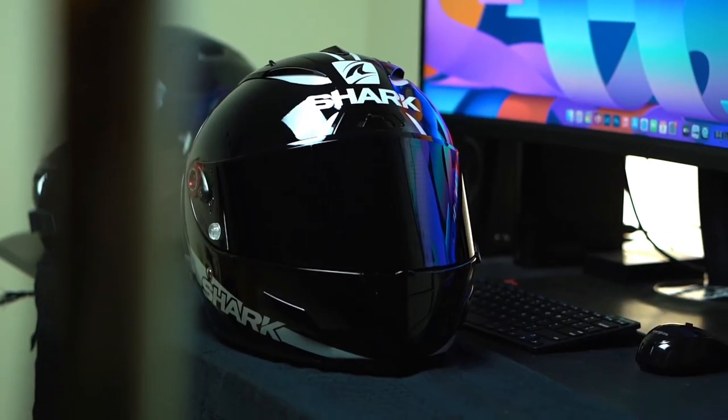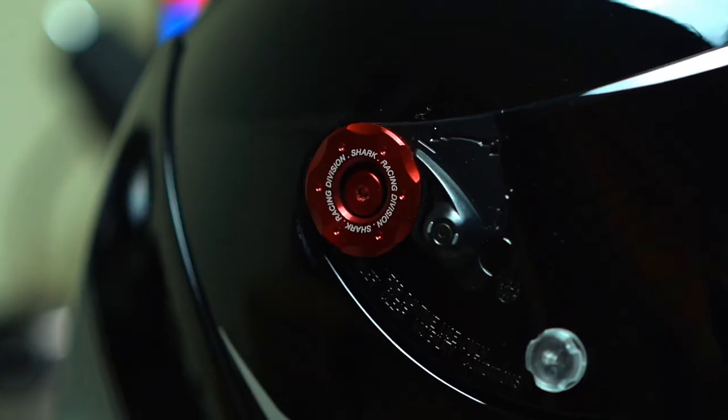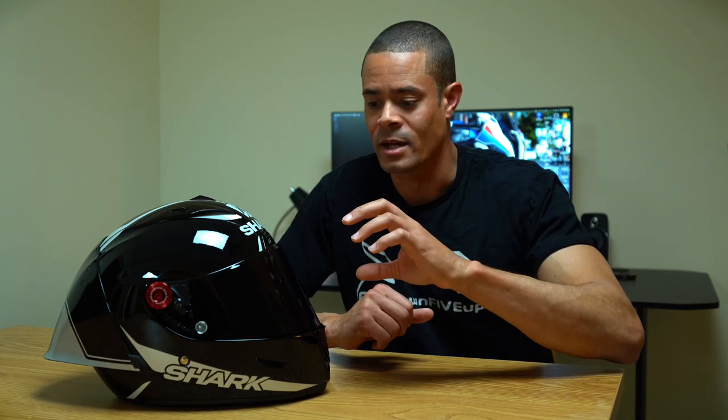The visor on this helmet is high-strength and has an optical class 1 rating. It's also variable — unlike the Shoei X14 or the X-Lite 803 RS where the visors are pretty thin, this one is thick up front and then starts to thin out towards the sides.